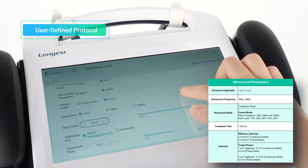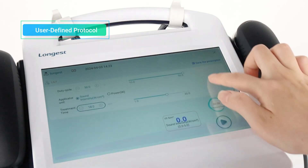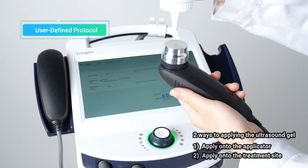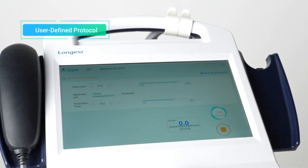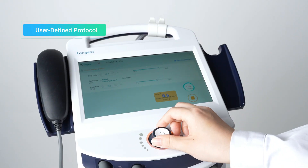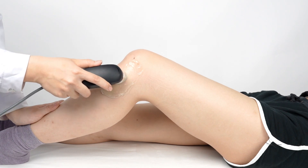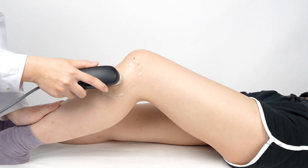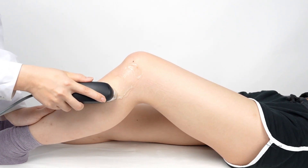You can adjust the parameters by pressing buttons or dragging the slide bar. Before starting the treatment, apply a generous amount of ultrasound gel onto the applicator or the treatment site. Then press the Start button to activate the treatment mode and press the Intensity box to adjust the intensity using the rotary knob. During the treatment, gently move the ultrasound head on the treatment site in circular motions, ensuring the head is in full contact with the skin for optimal results.